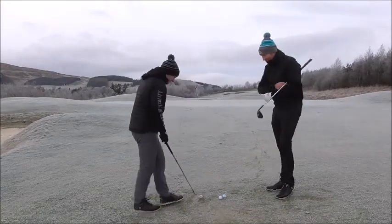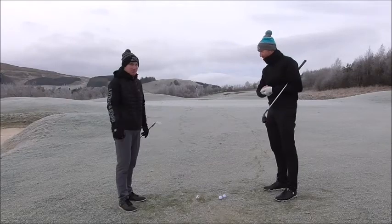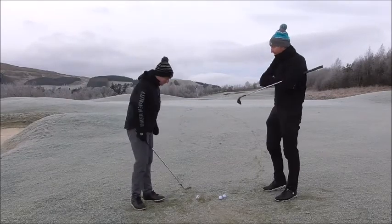So guys, here's Steve's technique and how he hits the wedge shots. My technique is pretty similar.